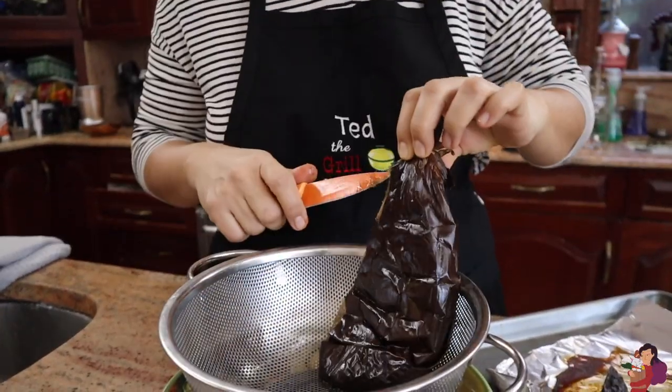We use this eggplant — don't use the little tiny cute ones. You have to use the bigger the better. Aubergine for our English friends. So first you roast the eggplants in the oven. We roasted two — one for each salad. Once it cools down a little bit, while it's still hot, you remove the peel.